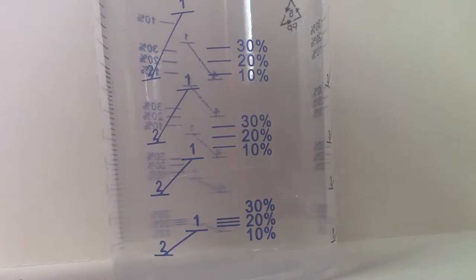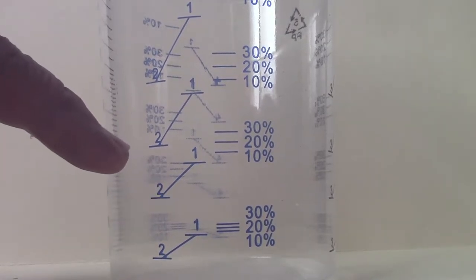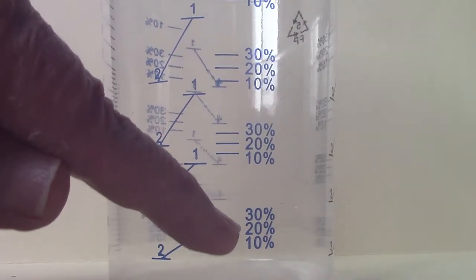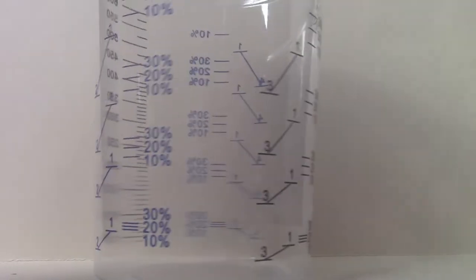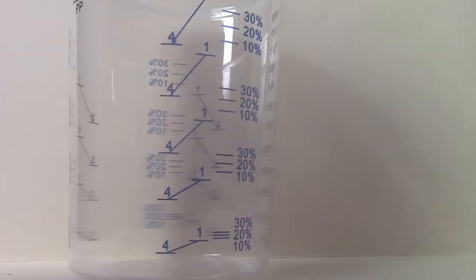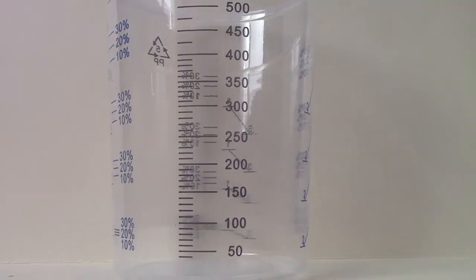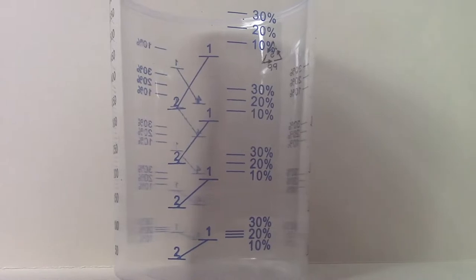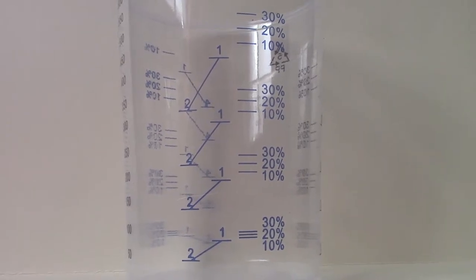I use these disposable resin cups — you'll notice they're marked two-to-one, and up here you've got percentages for extra resin: plus 10, 20, or 30 percent extra hardener. They also have three-to-one, four-to-one, and a millimeter scale. These are 600ml cups; you buy them off eBay for a pack of 50.